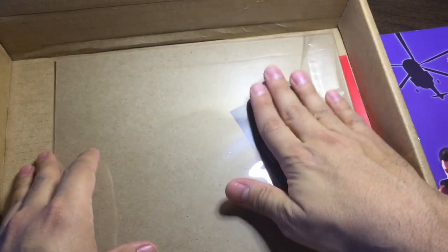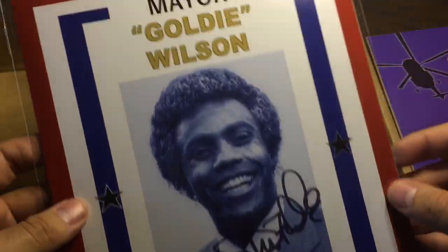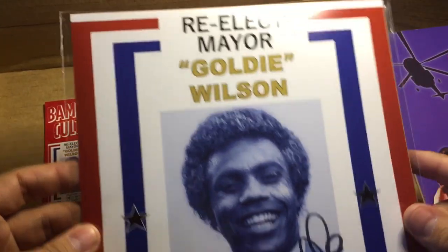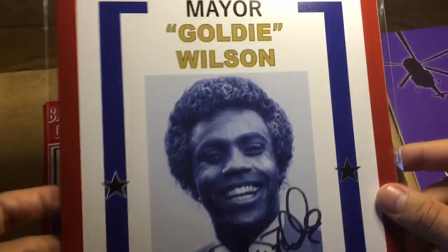Alright, and now the big one. I think I know who it is and I think it might be the one that I wanted. So this is the Back to the Future auto and it is Mayor Goldie Wilson, and I was hoping it was this one. I kept saying over and over again, I hope it is Mayor Goldie Wilson. Hell yeah, that is the auto I wanted out of this box.